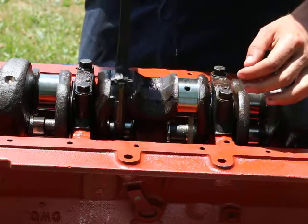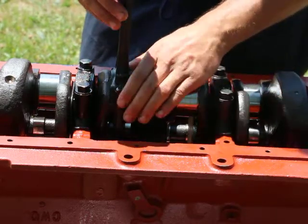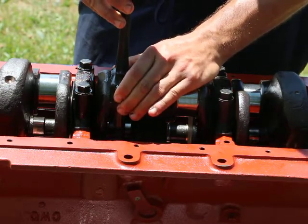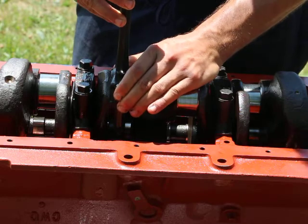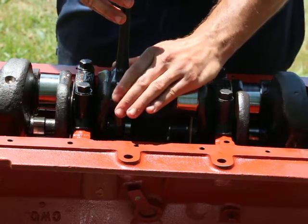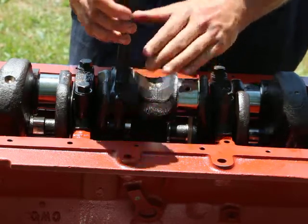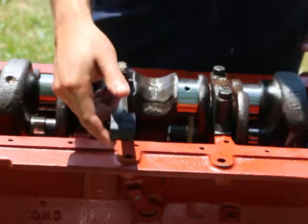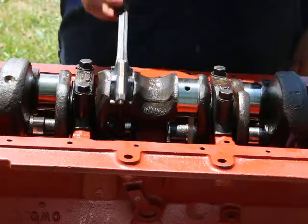I move the connecting rod the other way and once again attempt to move it up and down — there is no movement, as you can see. It still turns freely, 100% freely and smoothly. That's what matters.